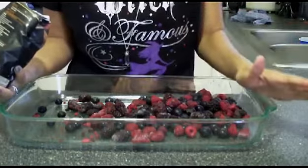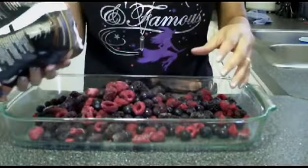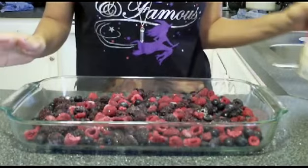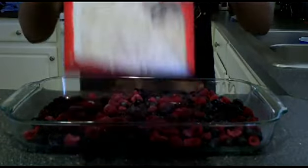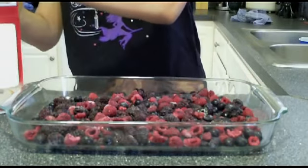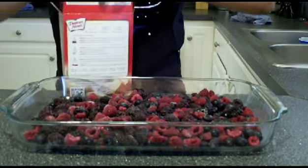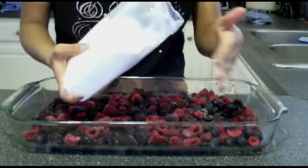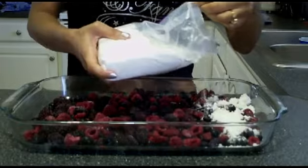Now keep in mind, I've never done this recipe before, so this is going to be an experiment for both of us. I got the berries in the dish — let's evenly distribute them. Next, you take your box of cake mix — white cake mix. I'm using the Duncan Hines Classic Vanilla. Once you have your cake mix open, you want to take the entire box and just evenly sprinkle the cake mix over top of your berries. Just get it as evenly as you can.